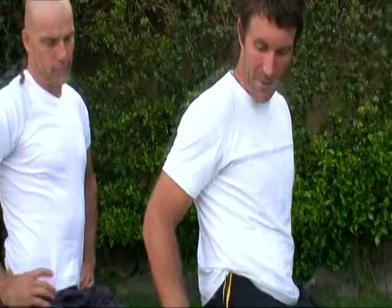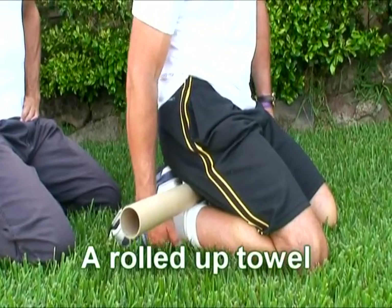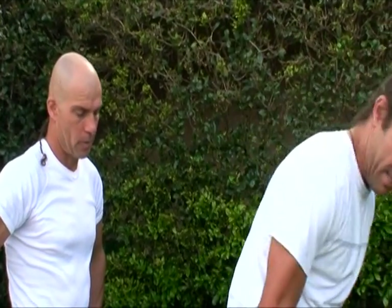If you're not that flexible in the ankles, maybe put a pillow or a bit of a towel underneath, just so there's not too much pain on the front of the foot.